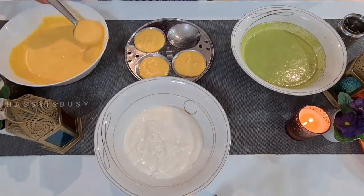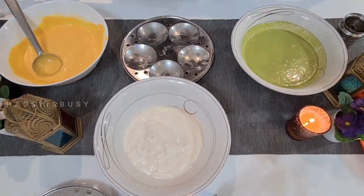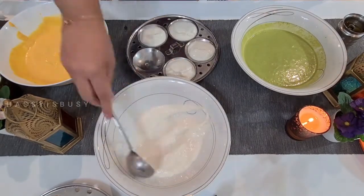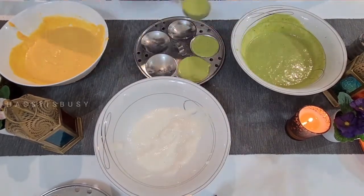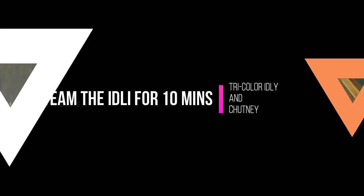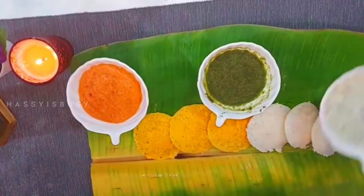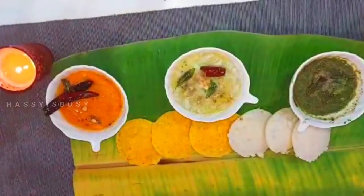Now let's start making the idlis. First pour some idli batter on the idli tray — before pouring, apply some oil and spread it out. Repeat this step for all three batters. Let's steam the idli for 10 minutes. Now our tricolor idlis and chutneys are ready. The thing that makes this dish more special is that we are serving it on banana leaves, which makes it more traditional.